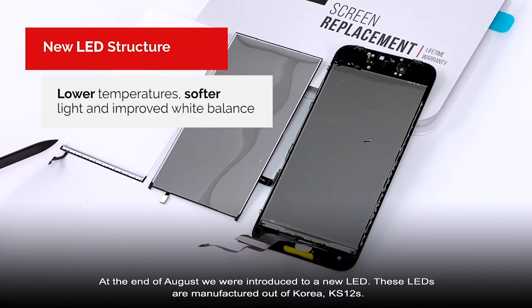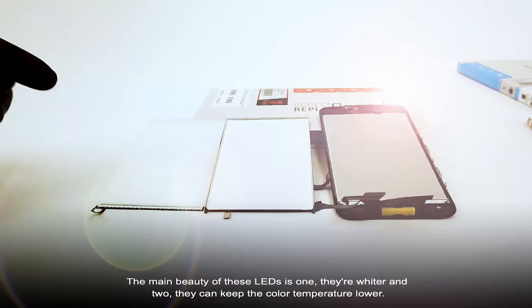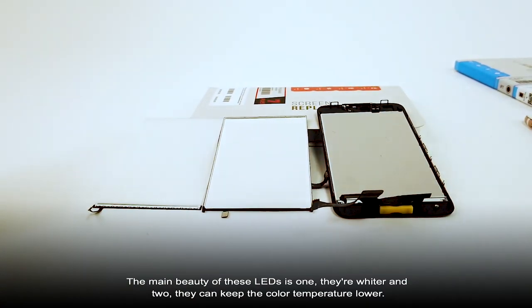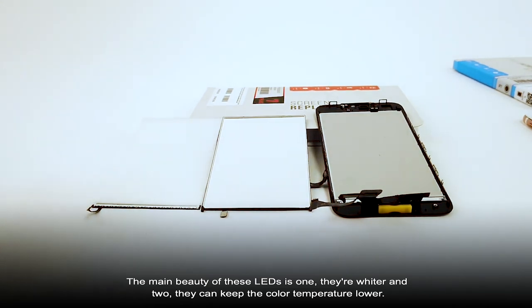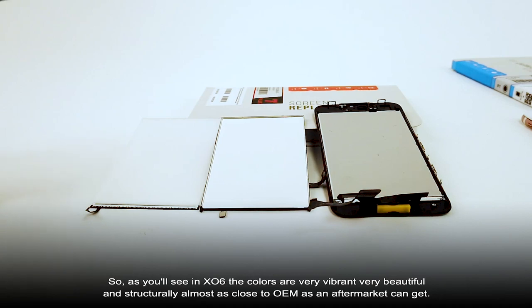At the end of August, we were introduced to a new LED. These LEDs are manufactured out of Korea, KS12. The main beauty of these LEDs is, one, they're wider, and two, they can keep the color temperature lower. As you'll see on XL6, the colors are very vibrant — very beautiful and structurally almost as close to OEM as an aftermarket can get.